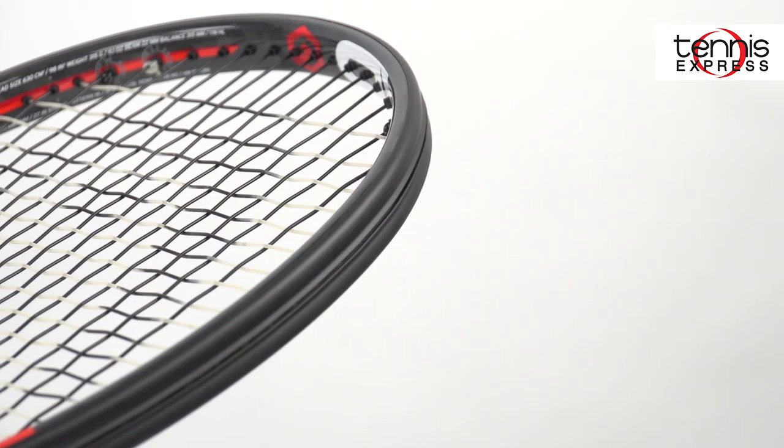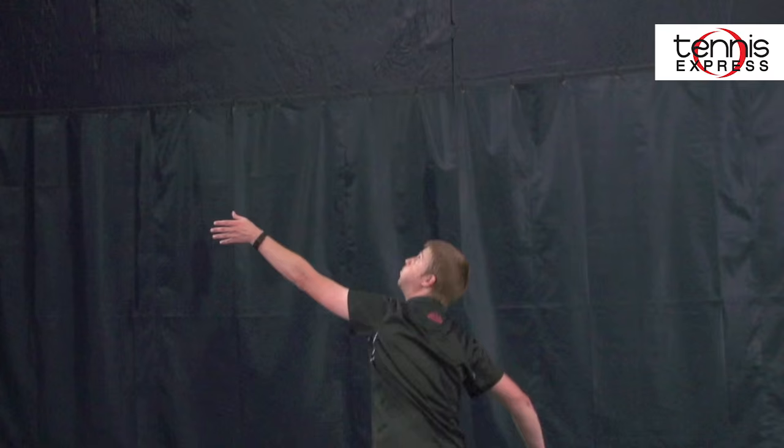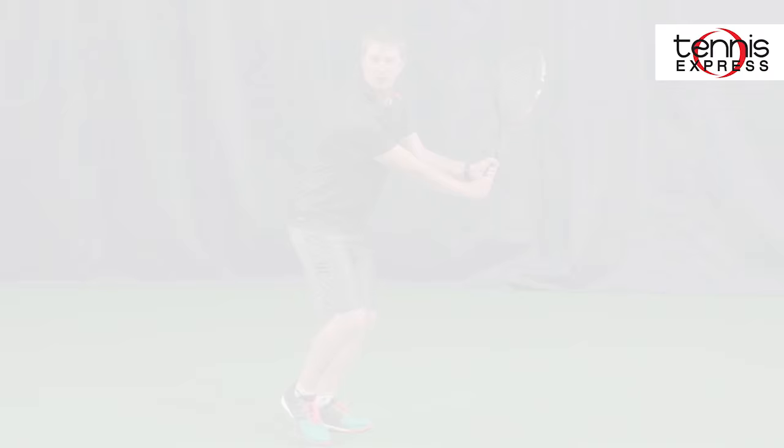These new rackets are also compatible with the Sony Smart Tennis Sensor, which is perfect for tracking your playing stats. New technology is not the only feature that has been updated for the Prestiges. A cosmetic update to the Prestige family gives these new rackets a classic, bold look.